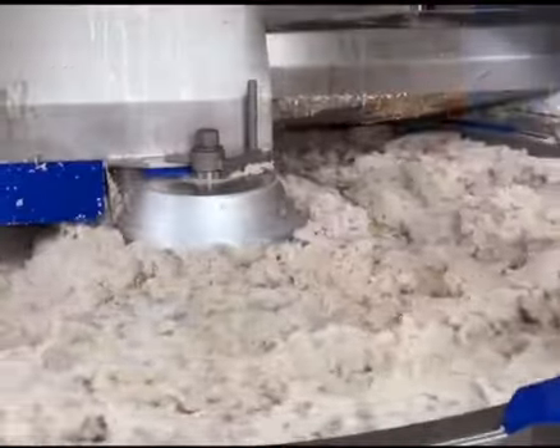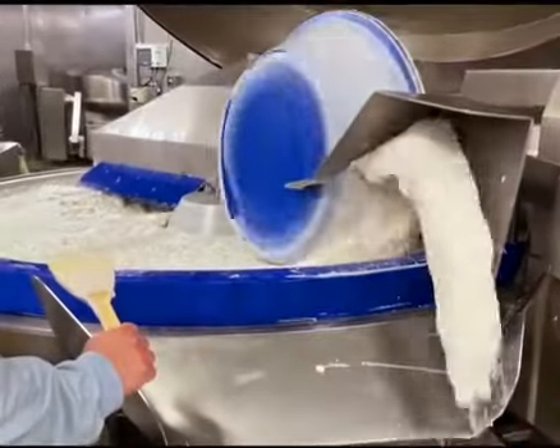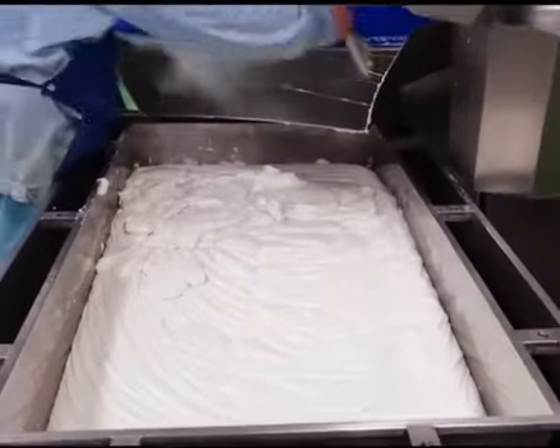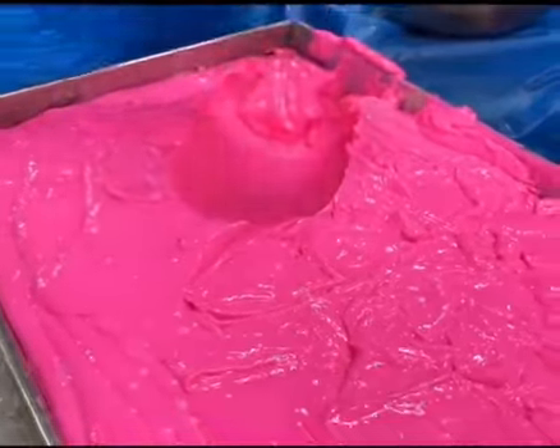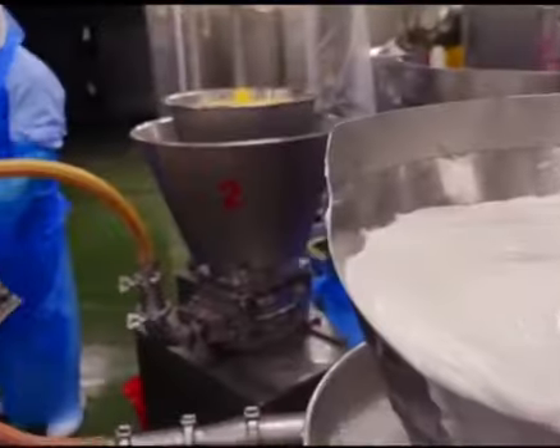During this time, workers add food additives like sugar and fish sauce. After mixing, the fish paste is transferred to containers. Meanwhile, workers inject pink food coloring into the white fish paste, giving it a unique appearance.